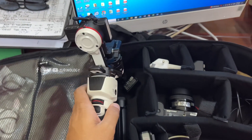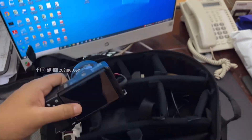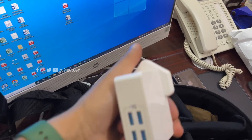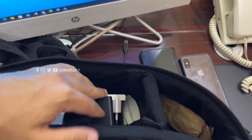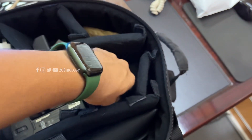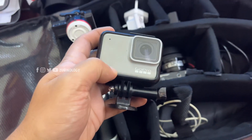My gimbal, Crane 3. So this is our wireless. Our GoPro is 7. We have done this for the Gimbal Crane 3 Xion. Please do watch.